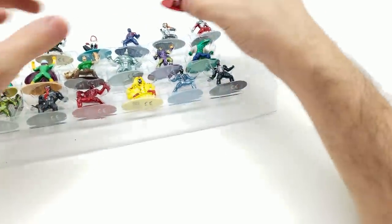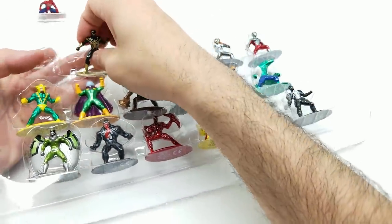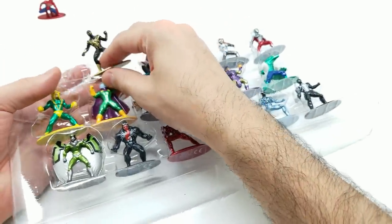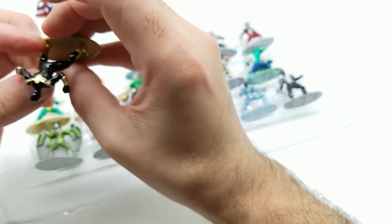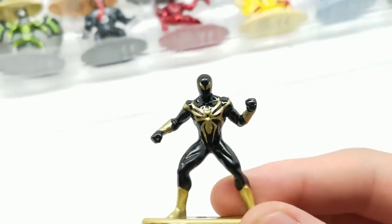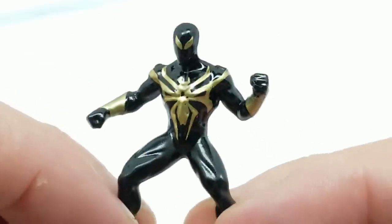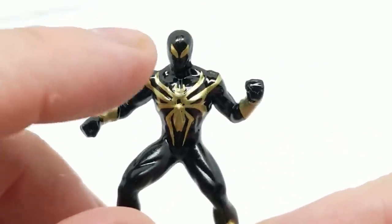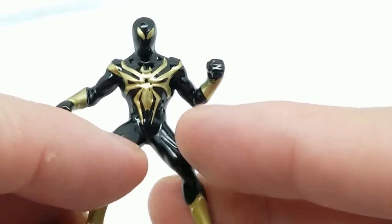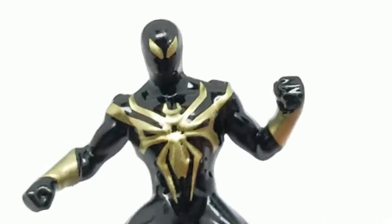Next we have Iron Spider. It's this black — oh, did I get some of the paint on my finger? It's not quite a gold look as far as black and gold, but it definitely looks cool. Now I know they wouldn't have had the spider legs coming out in the back — the four of them — but it would have been cool if they did. The eyes are maybe a little close but overall this figure looks pretty cool. Digging that spider symbol right here.